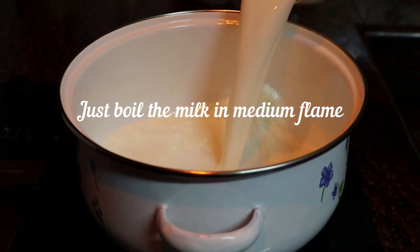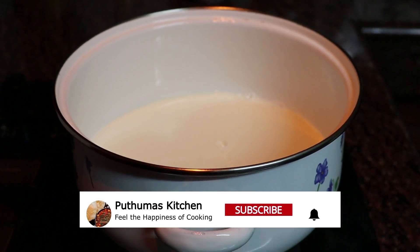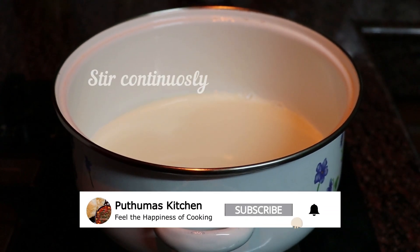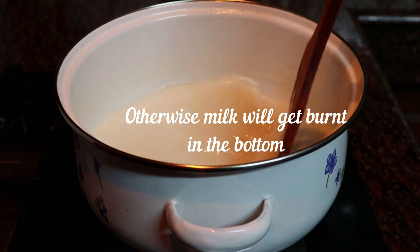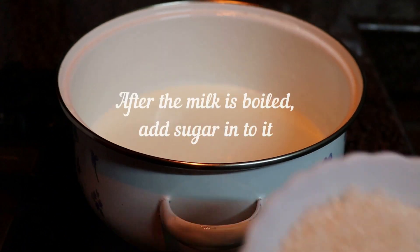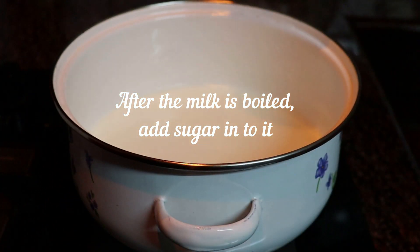We add a little to medium flame. If you want to boil it, we will add it until there are bubbles. Then we just boil it. We will mix in the sugar — let's see the difference.